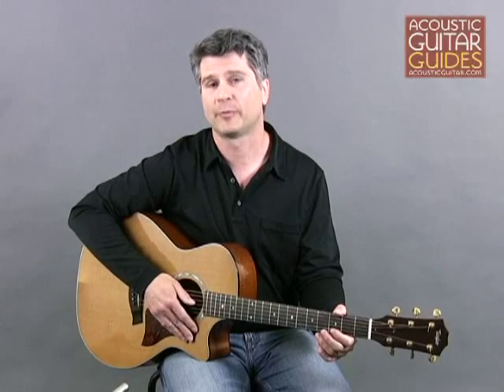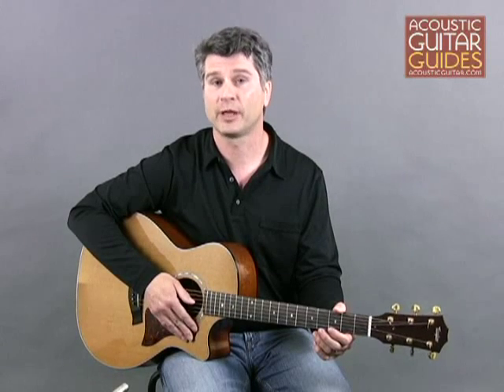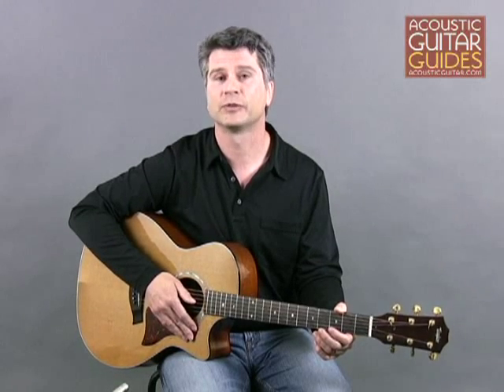The challenge of playing without patterns is as much mental as physical, because you have to spend more time thinking about how you're playing at any given moment. But part of it is physically training your fingers to break free of patterns they're very used to playing.